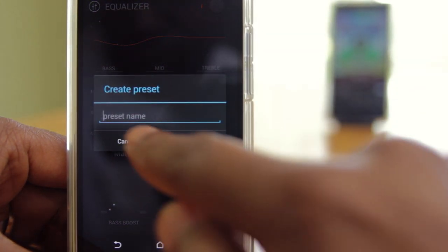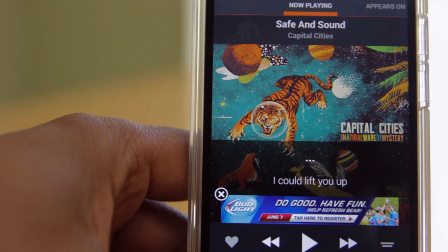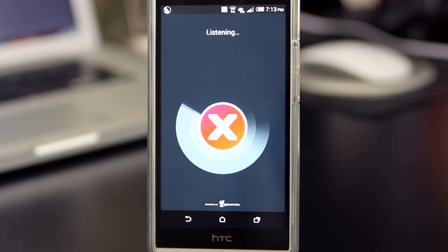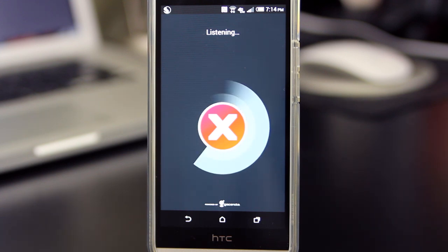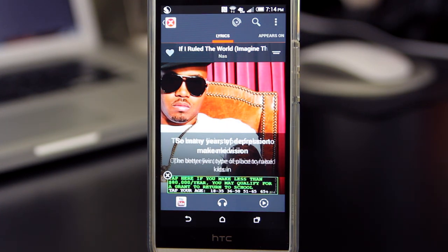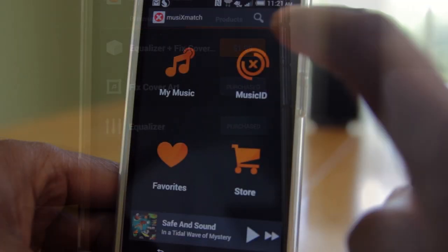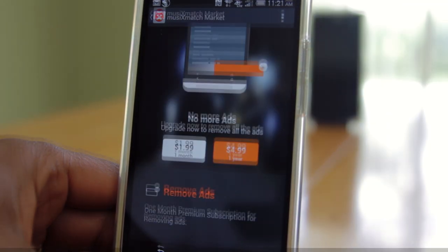If you splurge for the EQ add-on, you can save custom changes to your own preset. You can also communicate with Music Match, but only to report wrong lyrics or wrong sync through the app. I really enjoy the Music ID feature — if you've used Shazam, you know how it goes, but here's the twist: you get the lyrics synced in real time. I was pretty impressed watching lyrics pop up as I listened to the radio. To remove ads it's $4.99 a year — I've already paid around $5, putting me at $10 total, and at that price point I just can't see it.